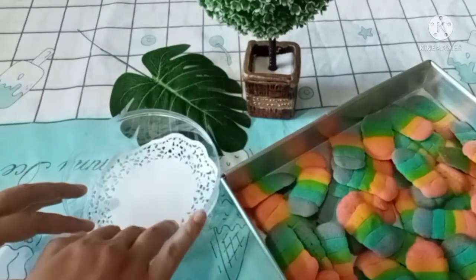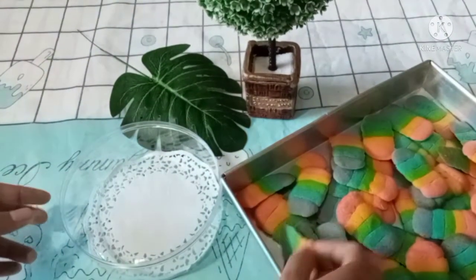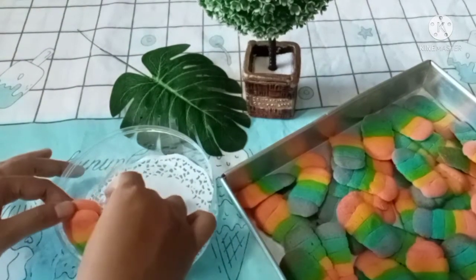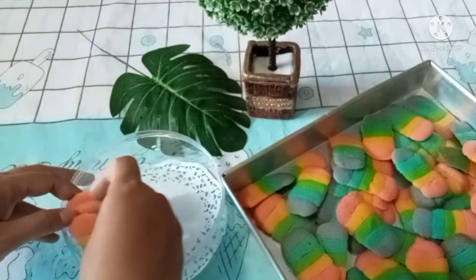Saatnya packing! Disusun memutar seperti ini ya guys supaya cantik dan rapi.